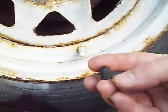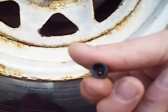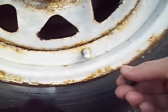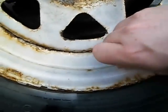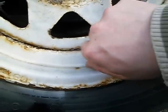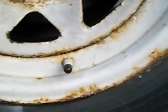Inside this valve cap I glued a BB — you can see it in there. I glued a BB from a BB gun; standard .177 BB works the best. All you do is take off the valve cap and put the magic one on.